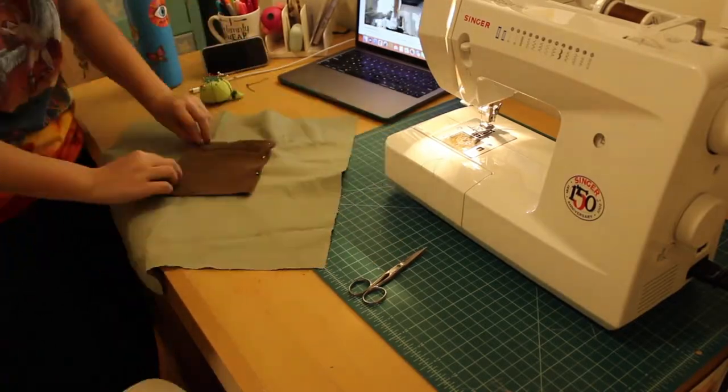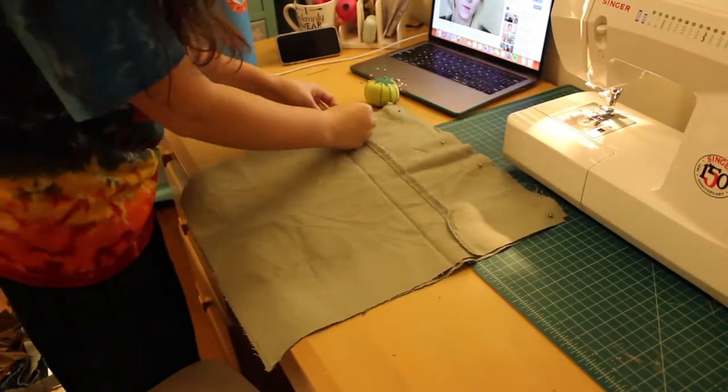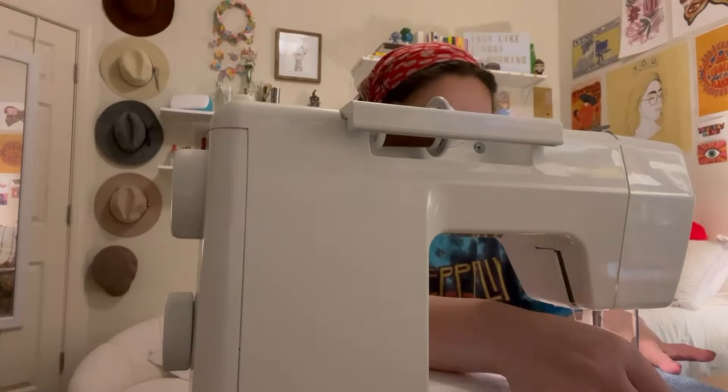Then I sewed the corduroy pocket onto the right side of the lining fabric, measuring it against my phone as I went to make sure my phone would fit inside. Then it was time to sew the two pieces of the outer layer and of the lining layer together — you sew on the sides and the bottom of both the outer layer and the inside layer with the right sides together.